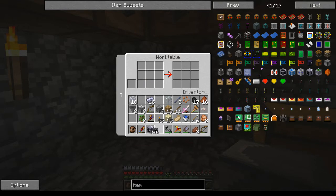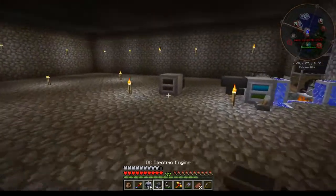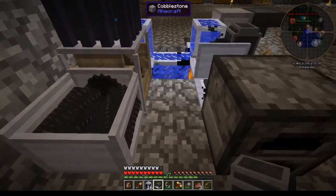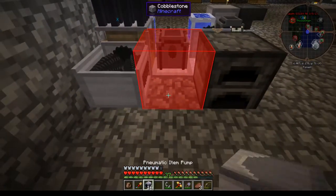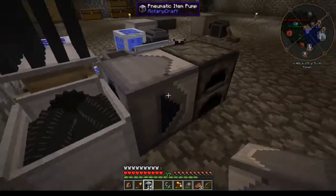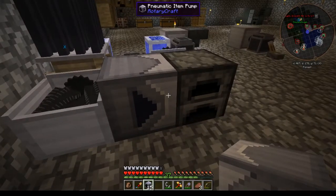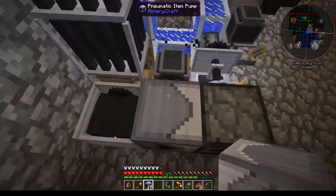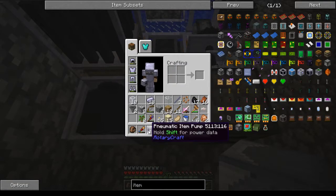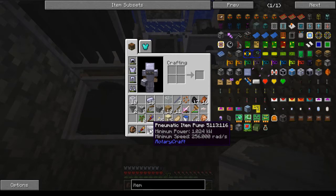There's always the option to use item ducts or item conduits, but if I can do this why not. So I think I want it to go that way - that looks like it would go that direction. It says it needs power for these but it doesn't say where, and it needs tons of speed. Holy crap, I didn't see that.